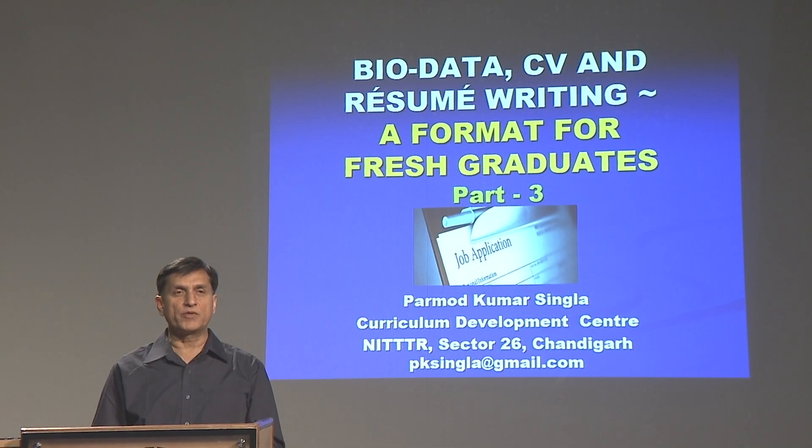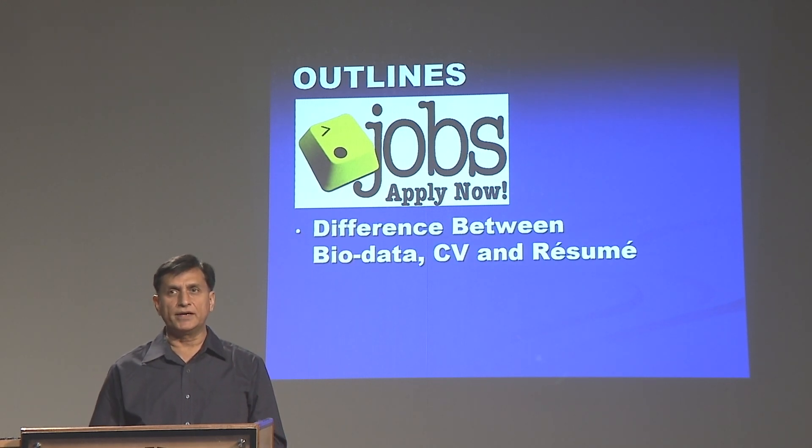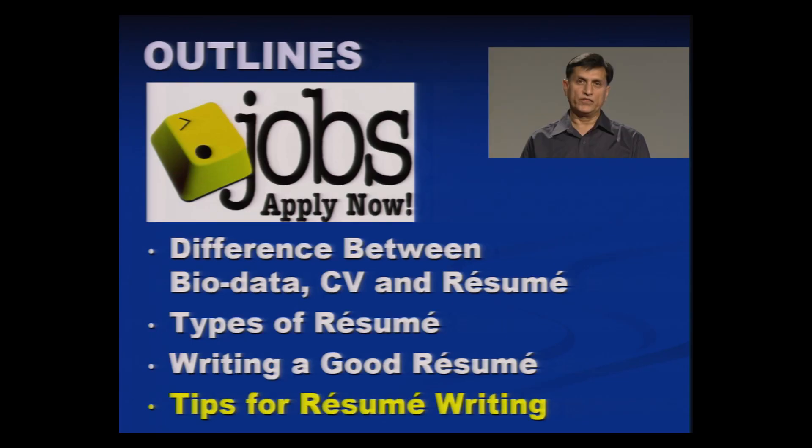Hello friends, I once again welcome all of you to this series on bio data, CV, and resume writing format for fresh graduates. Up to now we have covered aspects related to the difference between bio data, CV, and resume. We have also discussed the types of resume and shared some important things on how to write a good resume and its format.